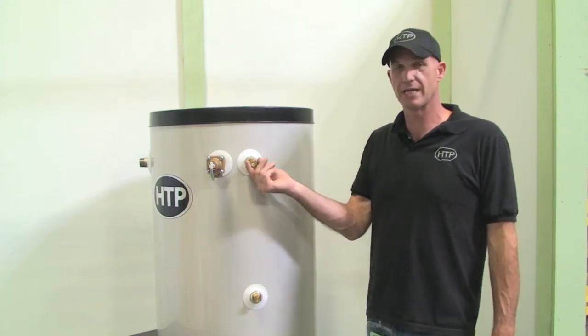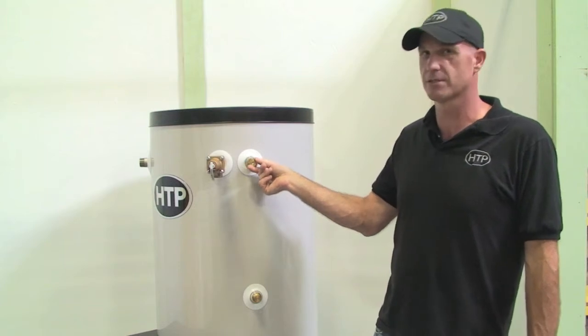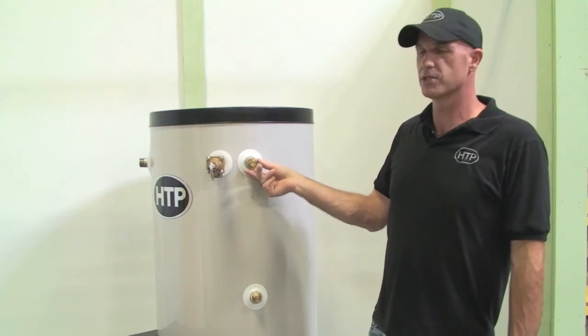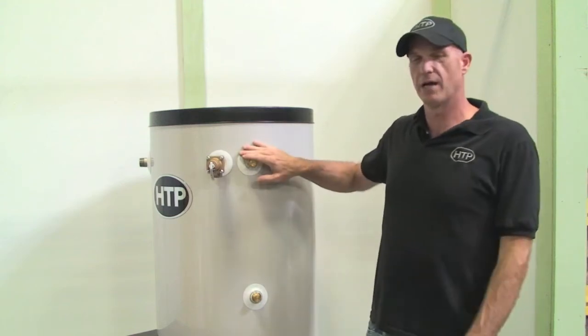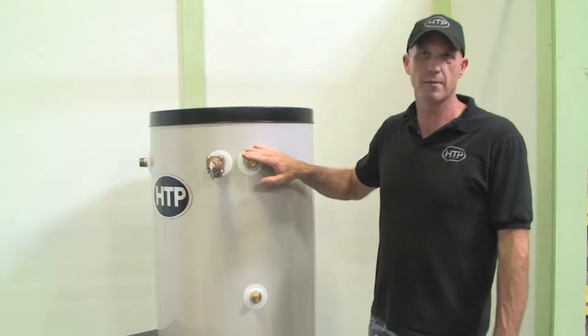The other thing we could use this auxiliary tapping for is an alternative hot supply. It's located on the right hand side of the tank, so when restrictions on the left hand side of the tank become an issue, we have this to work with — a very nice option to use.